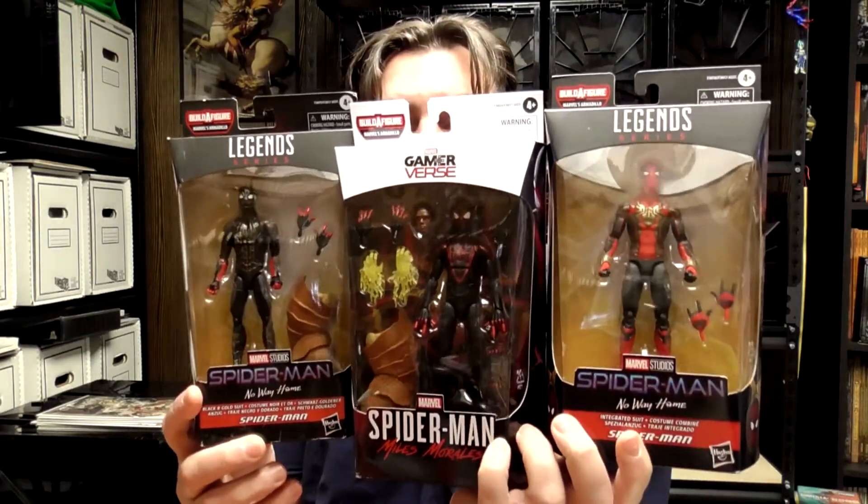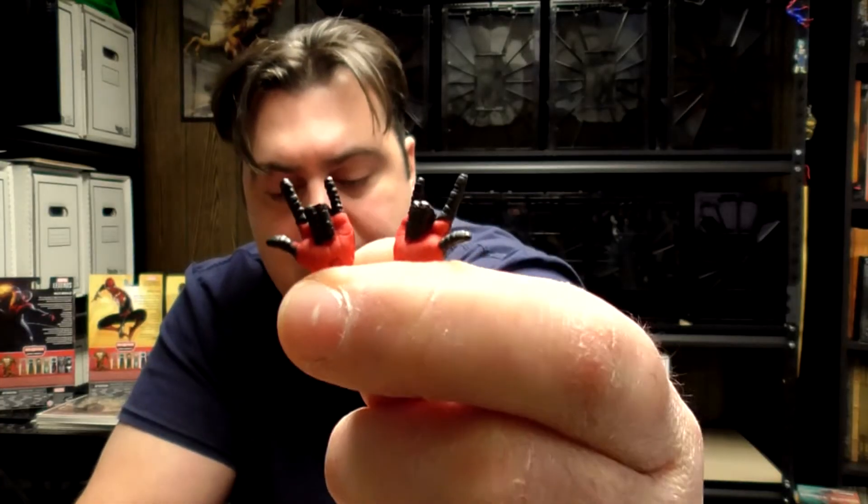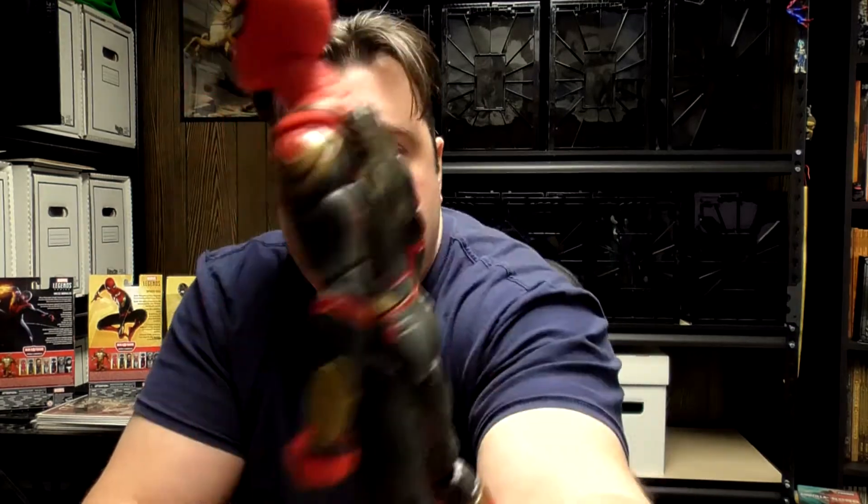These are the latest Spider-Man figures from the Marvel Legends series by Hasbro. The series includes seven figures; six of them contribute parts to build the character Armadillo in the Build-A-Figure tradition. Let's start with the integrated suit from the No Way Home movie. It doesn't come with any of the Armadillo Build-A-Figure parts — the only accessories are two web-slinging hands that you can swap out with his fisted hands.